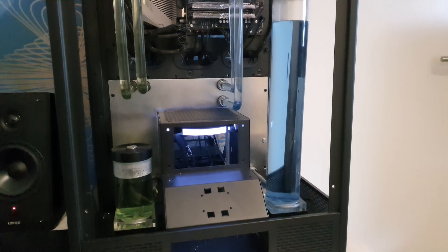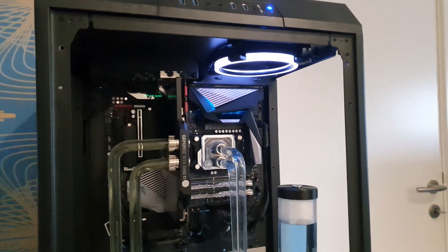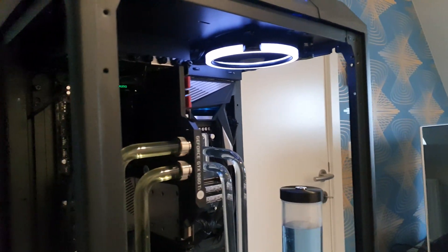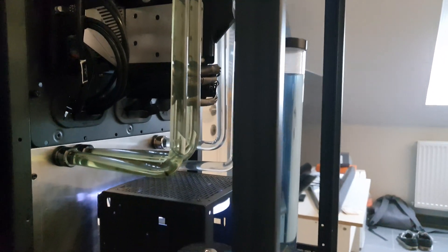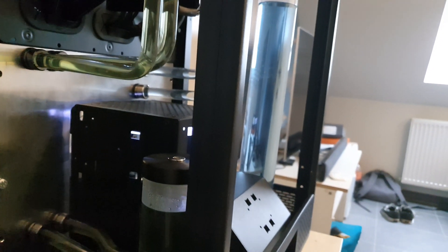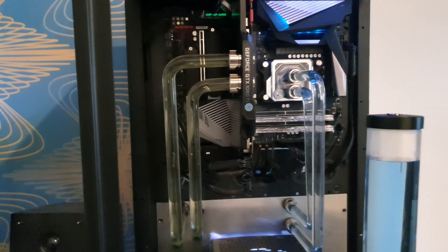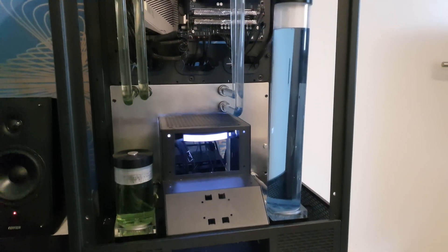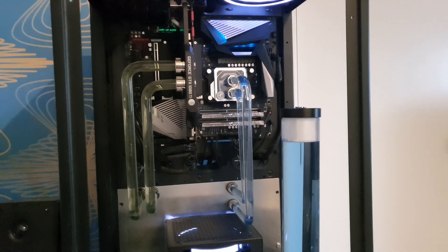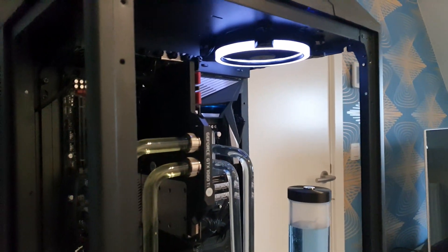My very first GPU water loop is done. As you can see, my left reservoir is a lot smaller because my tubes are coming over the reservoir, so I had to use a small one so everything could fit. This is just a prototype, so everything is still going to change. This was very good practice for me — I hope you liked the video, have a nice day!